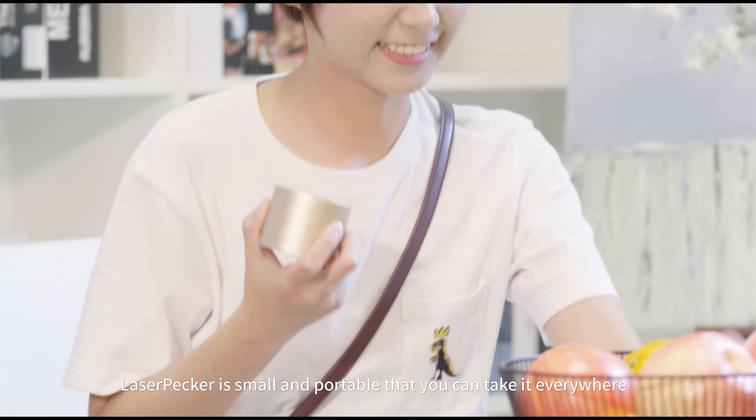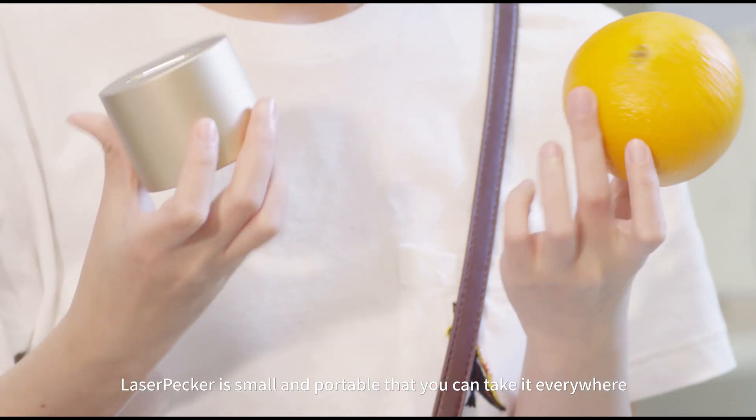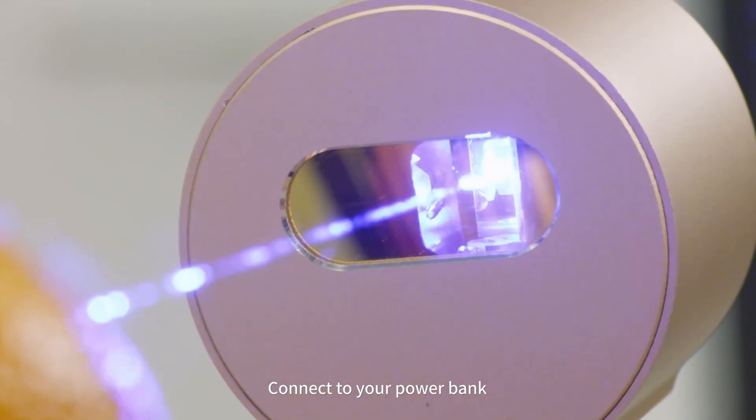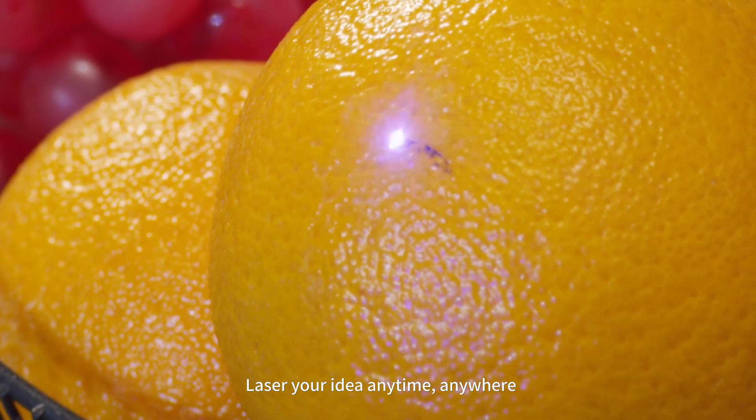LaserPacker is small and portable, and you can take it everywhere. Connect to your power bank and laser your idea anytime, anywhere.